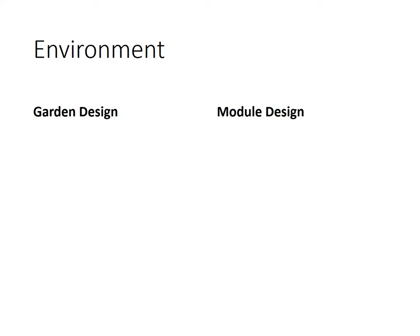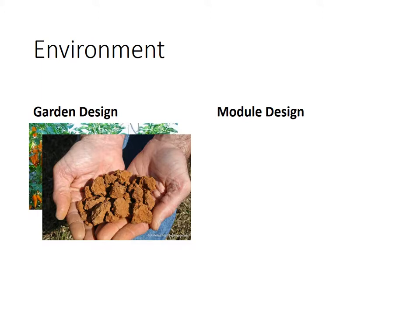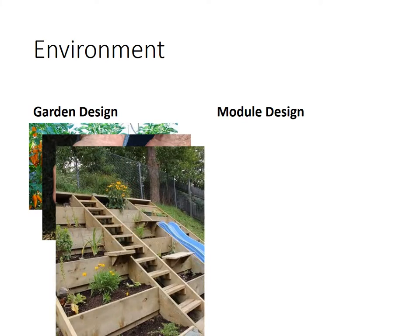First of all, we look at environment. When looking at module design and garden design, we look at the environment. One thing you have to work out is what do you want to grow? Do you want to grow vegetables, a wildlife garden, or plants, shrubs, or trees? Next, you look at your soil type — is it very clay, very boggy, etc. You've got to take this into consideration. And then you might want to look at the shape and layout of your garden. When looking at garden design, you've got to take into consideration the environment.